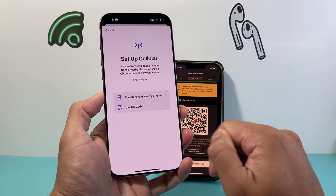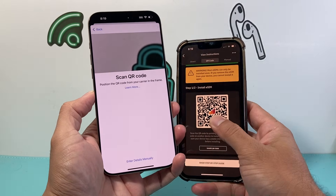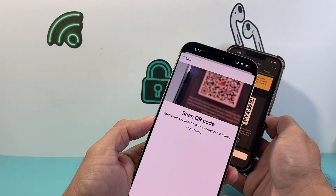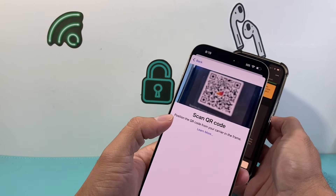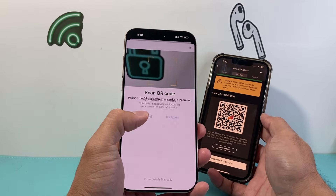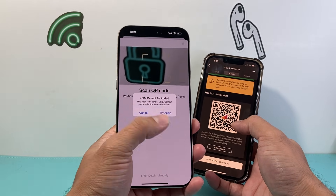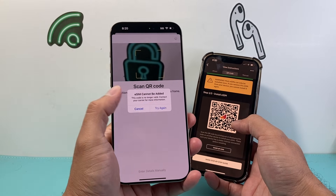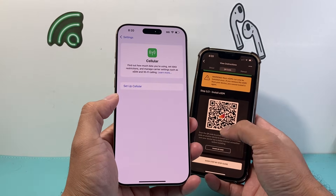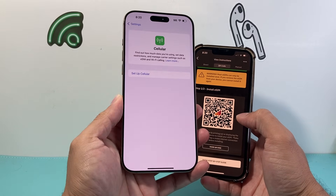The second method is going to be using the QR code option. If you click on QR code, your carrier should give you a QR code which you can simply scan. You just point your camera to the QR code, make sure it's focused, and it will go ahead and scan that QR code and activate it. This QR code is no longer valid so I'm getting this message, but yours will simply activate once you do that, and you should be good to go.